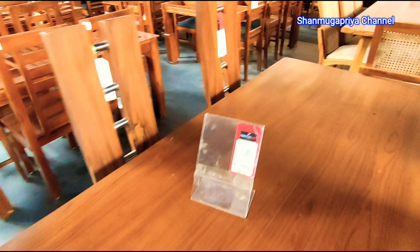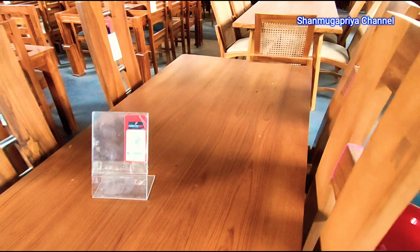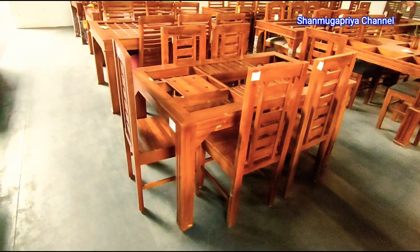This is not normal — it's not a standard design. It has 4 chairs. You can also add it in different colors.